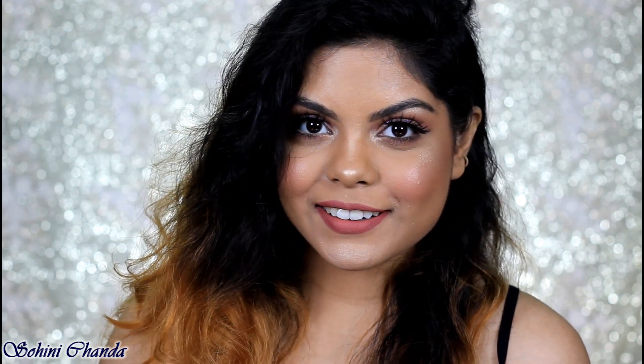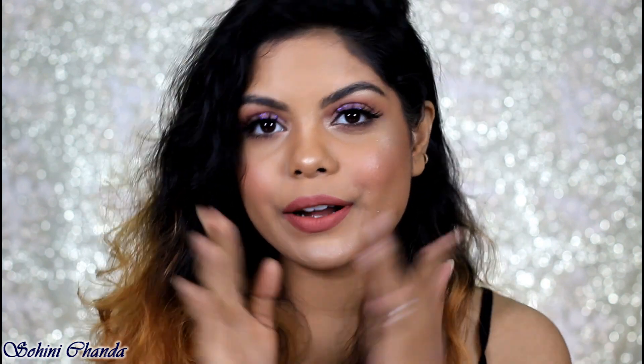So guys, that's it for today's video. I hope you guys find this video helpful, and if you did don't forget to give it a big thumbs up and please subscribe to my channel if you haven't already. I hope to see you guys in my next video — till then, take care, I love you all.